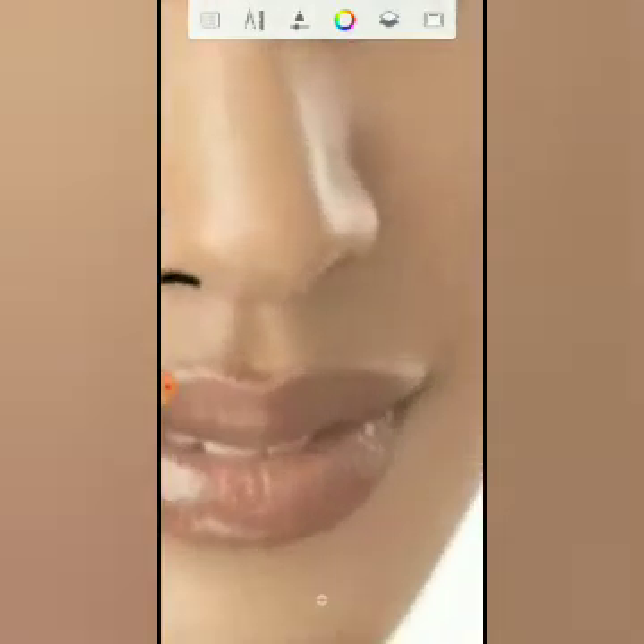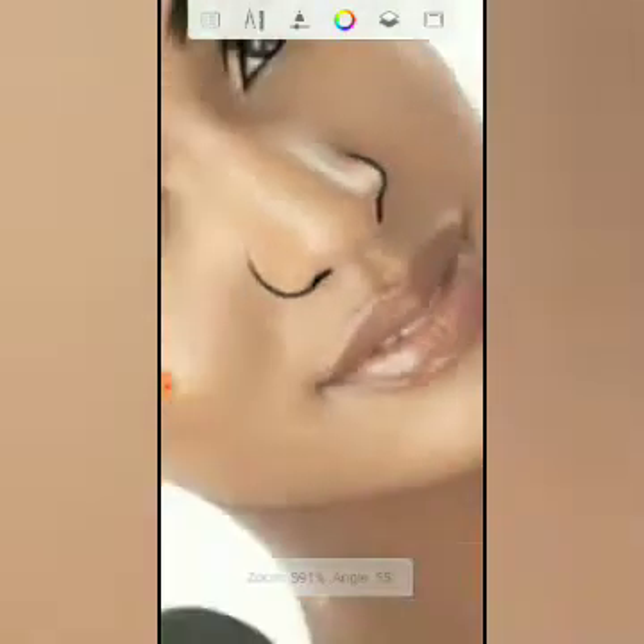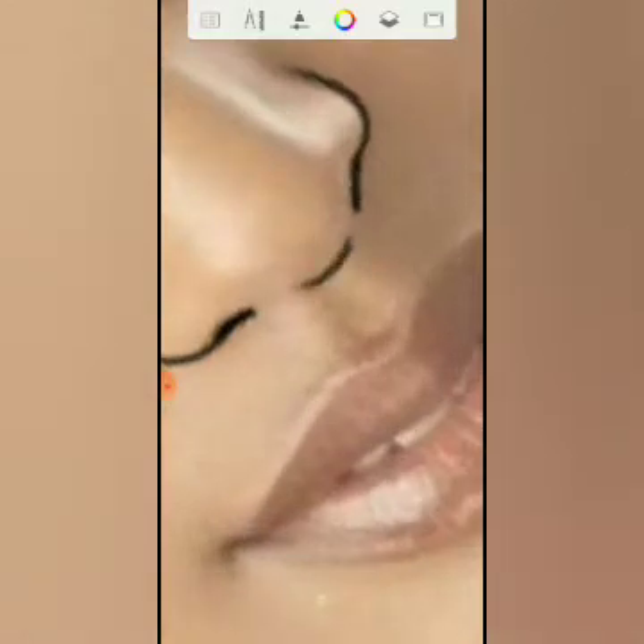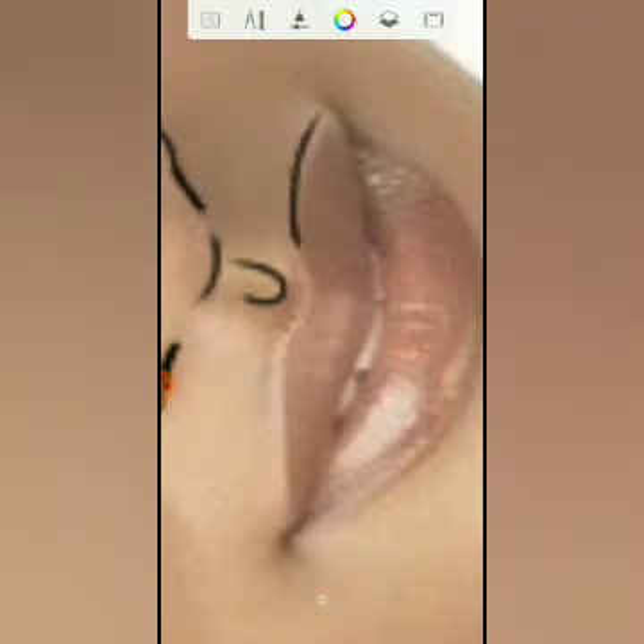Make this place a little darker — that's the nose. Then come here too and do the same. Now I'll sketch the mouth.